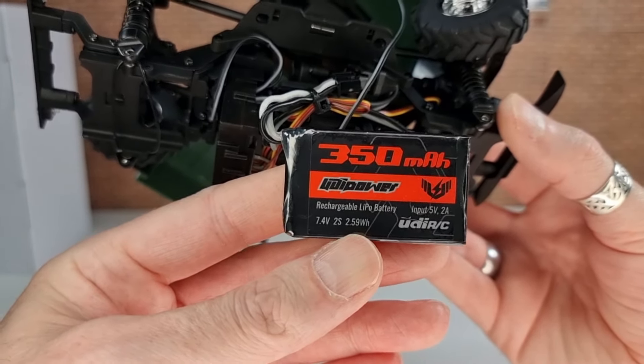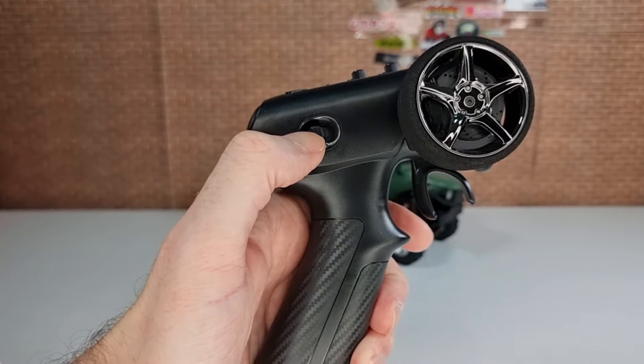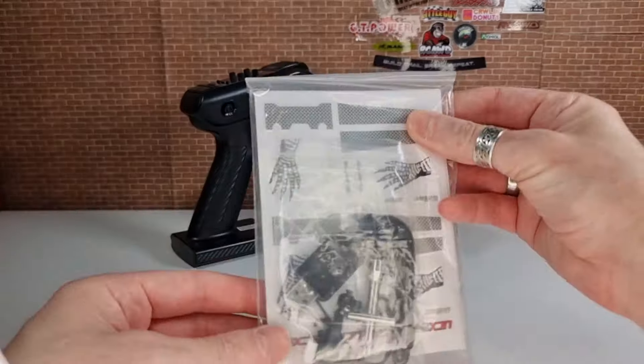Underneath there's a 130-size motor and a gearbox with a shift servo for the so-called three-speed — though like the Jimny, I believe it'll actually only be two-speed. There's an all-in-one ESC and receiver that can handle a 2S LiPo. However, someone made a mistake at the factory and zip-tied the battery to the rest of the cable, so you can't charge it without removing it from the RC. The battery itself is a 350mAh 2S LiPo held in by just a rubber band — not ideal, a little velcro strap would have been better.